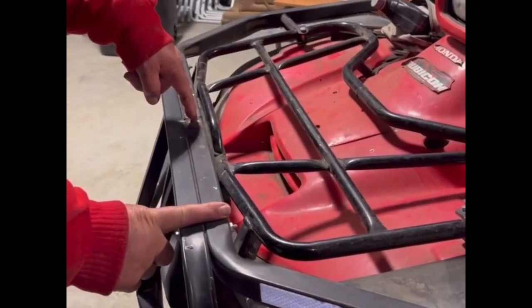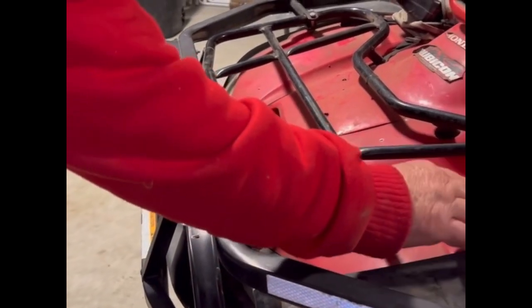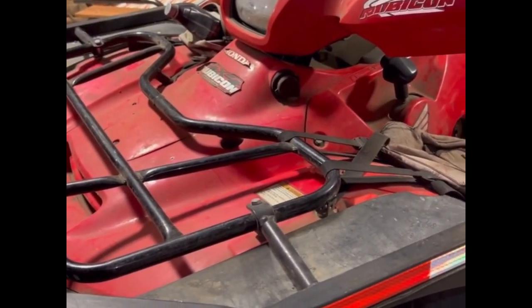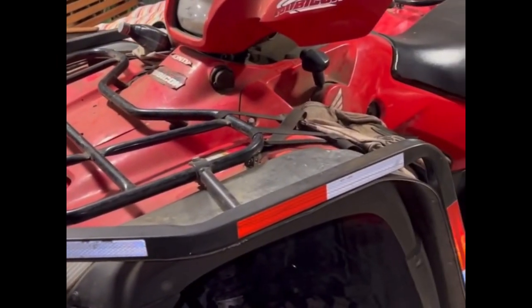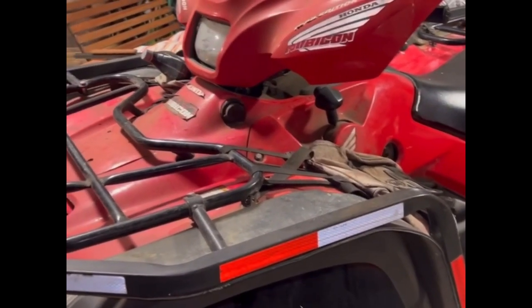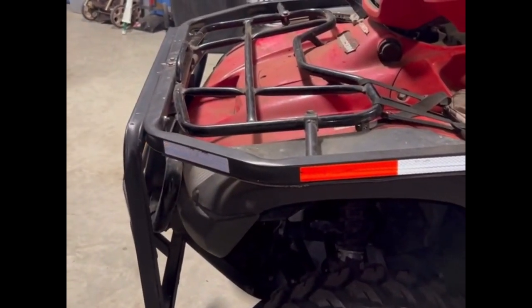Up in here is where you have a bolt here and a bolt here that holds this half on to the bumper guard. There's also a holder here and a hole down there in the footrest area — they're real solid. We've had some guys that had bad luck and rolled their rig down the hill a few times; damage to the machine was nothing, but they did bend their handlebars.